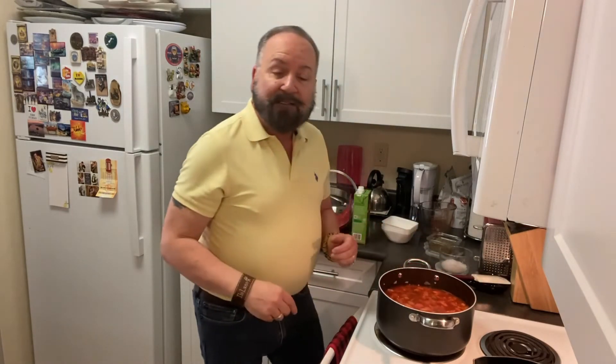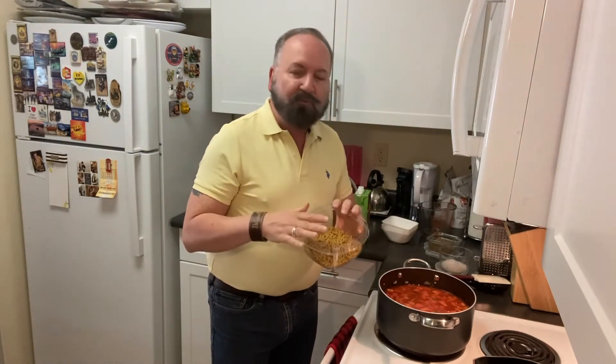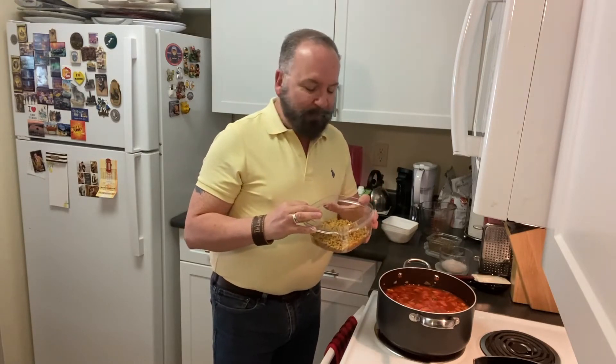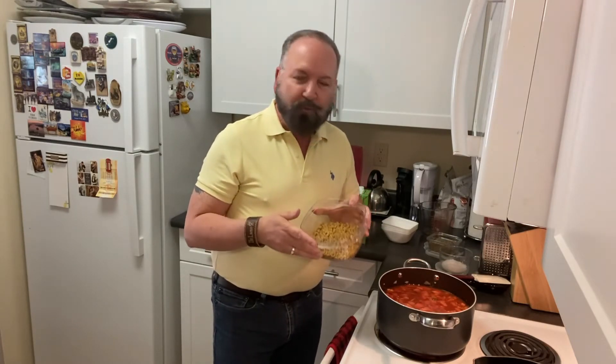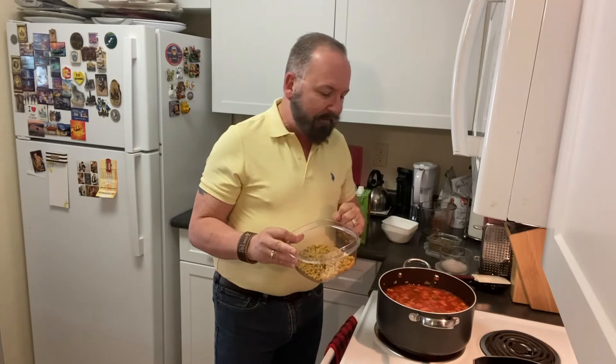While the soup simmers, we'll cook the pasta. I'm using whole wheat pasta — the recipe called for wagon wheels but pasta was on sale and I could only find small macaroni, which works fine. You could also use pasta shells or mini rigatoni, whatever works for you. I have about six to eight ounces of whole wheat pasta. Cook it according to package directions, salt your water, and bring it just to al dente before adding it to the soup later.